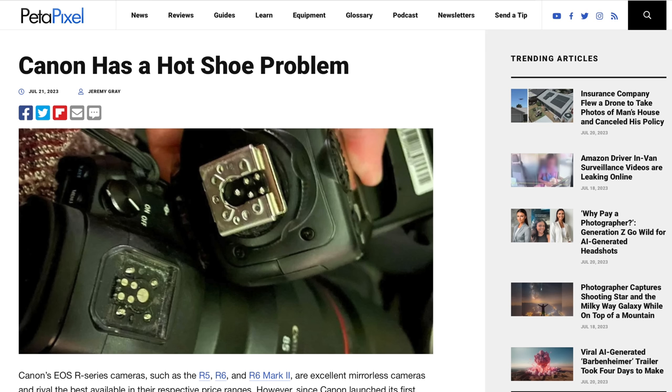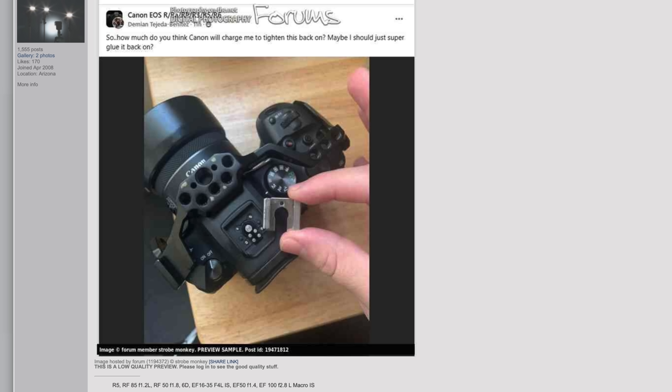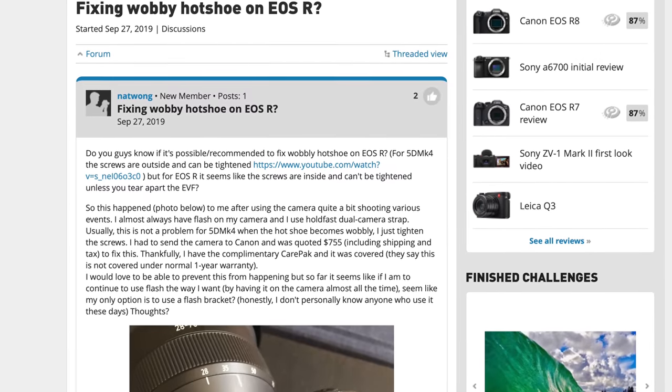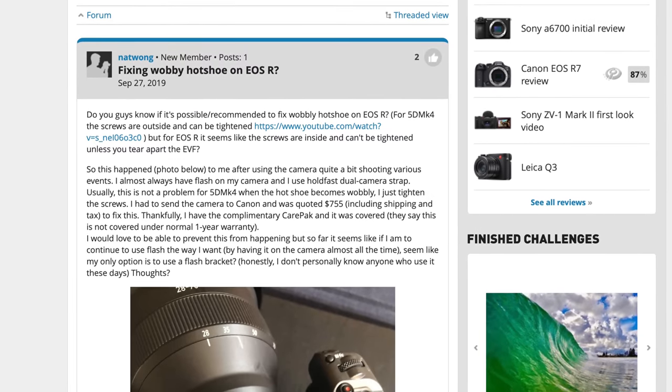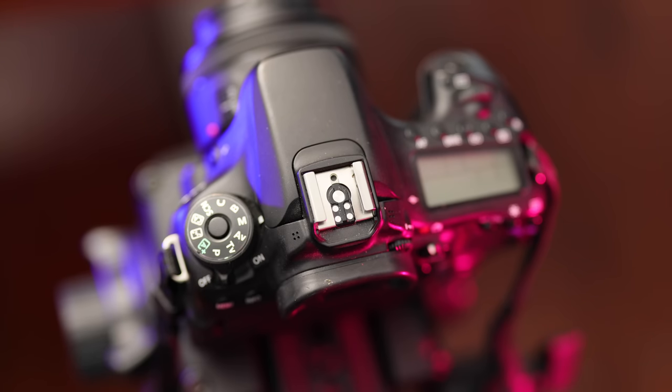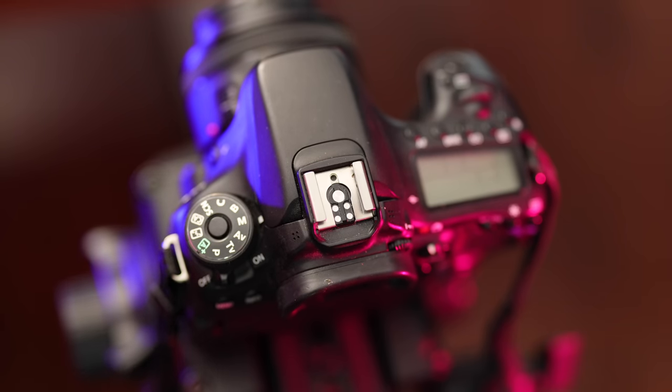The hot shoe coming loose on cameras has been a decades-old problem, and it's been an easy fix. So why are Canon EOS R5, R6, and R3 owners complaining that their hot shoe is coming loose or falling off completely? Why has it become such a big deal? Well, until recently, it's been fairly easy to tighten if your hot shoe comes loose.